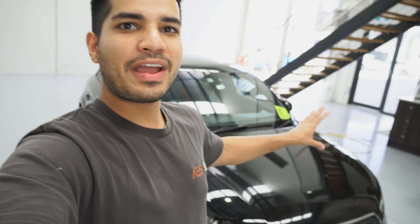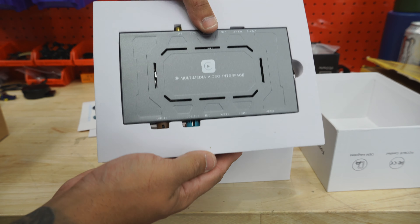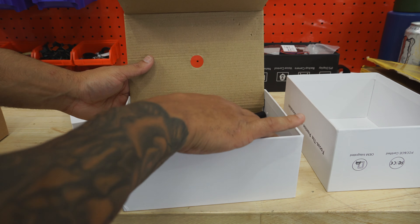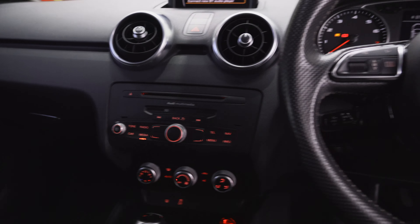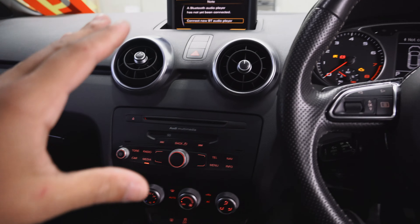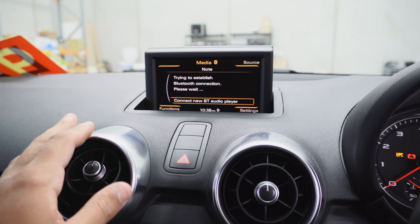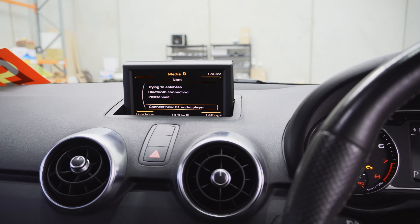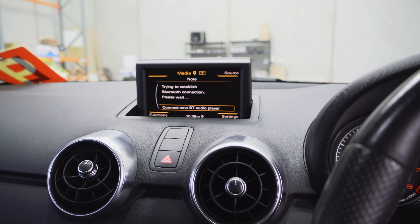Today we have a 2012 Audi A1 and we're going to show you how to add Apple CarPlay, Wireless CarPlay and Android Auto to the factory display. In the kit you're going to have the installation diagram, the interface itself, all the wiring, and the new touch display which goes over the original screen. Any car that looks like this — A1 and Q3 — you can add Apple CarPlay to. It's a decent infotainment system but no Apple CarPlay or Android Auto. Once we fit the module it will become touchscreen with Apple CarPlay and Android Auto.